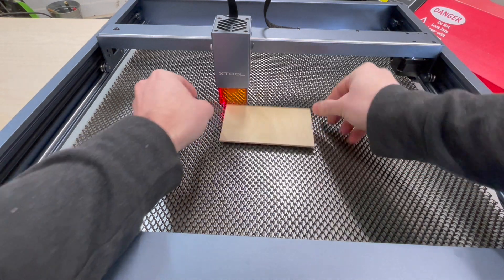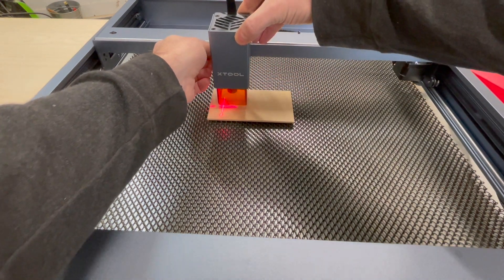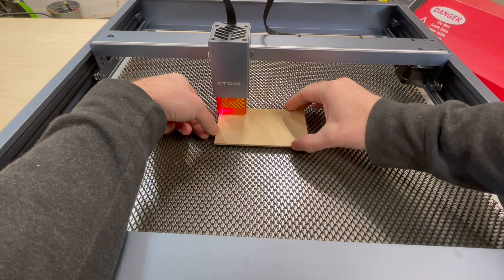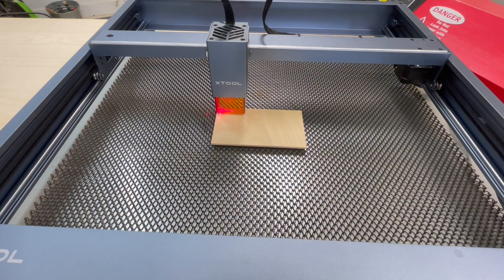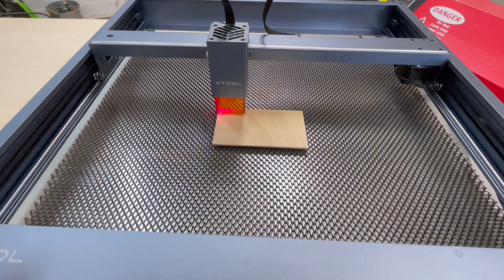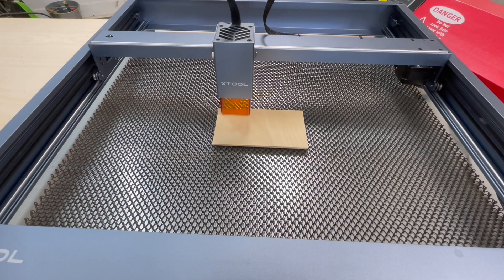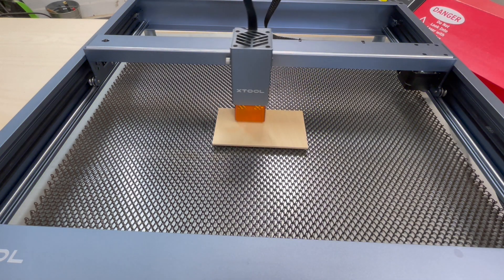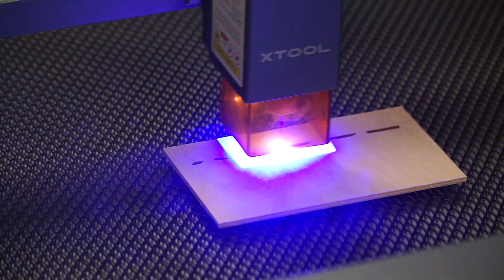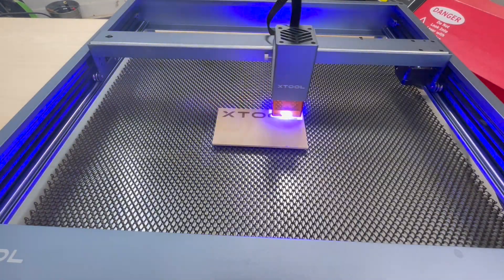Before we start the job, we need to make sure that the laser is focused to the material. There's a nice little lever on the right side — you just need to flip that down, loosen the screws so that you can lower the head down just so that lever touches the surface of the material, lock the screw back down, and then flip the lever back up and you're ready to go. Here you see the framing function — it's just telling the laser to outline the area that's going to be engraved. We see that it's just a little off center, so I'm going to move it a bit to the right, run that framing again, and then when it looks good, we're ready to start the job.